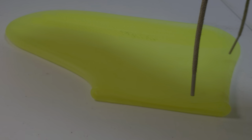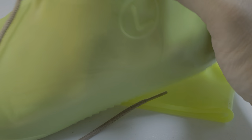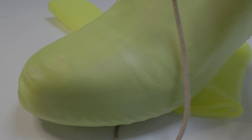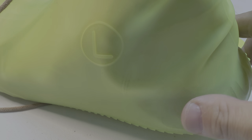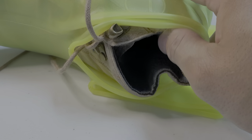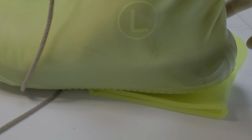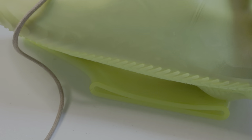I somehow managed to fit my shoes in — it's a perfect fit. I did have a hard time putting them in, but yeah, it works great.